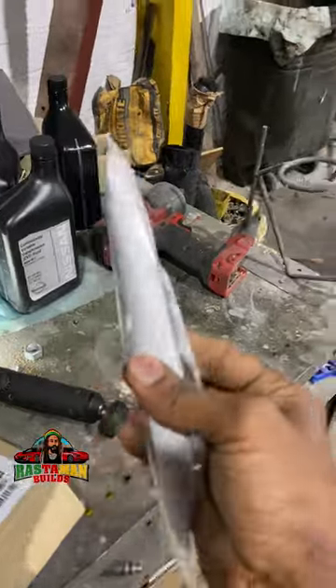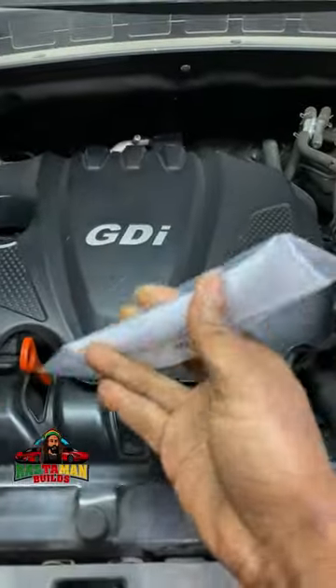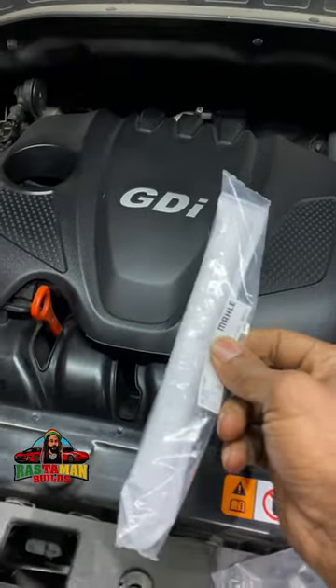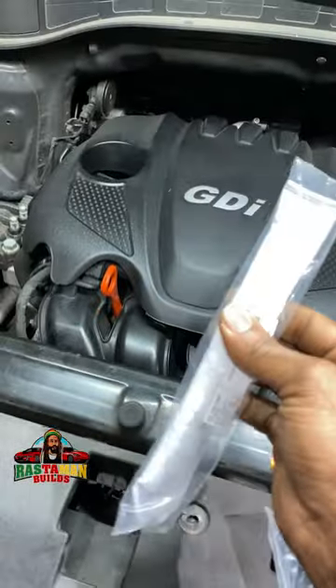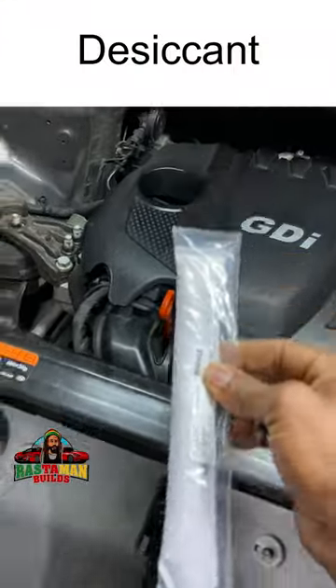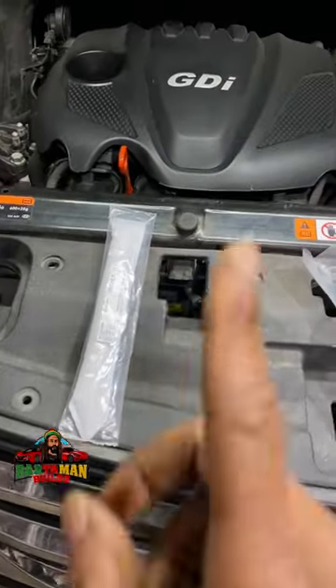This is the dryer. For those who don't know, this is the dryer. They call this a desiccant bag, and it fits inside the condenser.